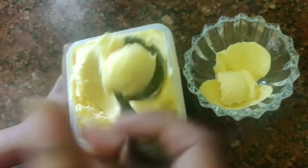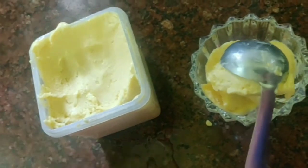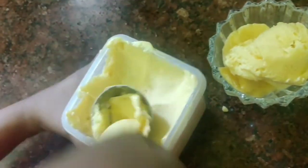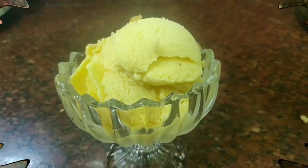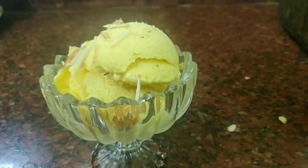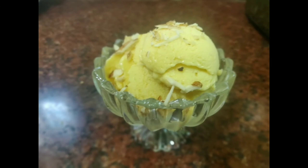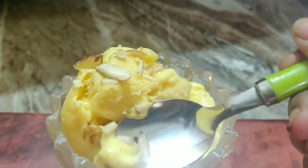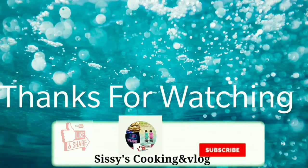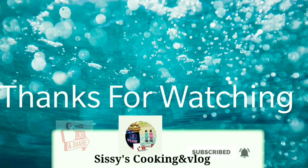Perfect — the consistency is so good. Our mango ice cream is ready! Very easy, just 3 ingredients. Try this mango ice cream — it's a special seasonal fruit. Enjoy the yummy taste! Thanks for watching. If you like this video, like it, share it, subscribe, and press the bell button for more videos. Thank you!